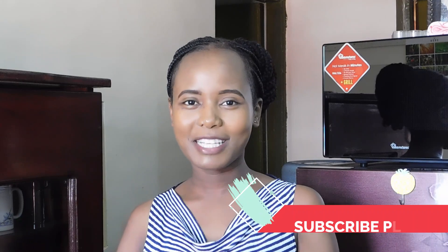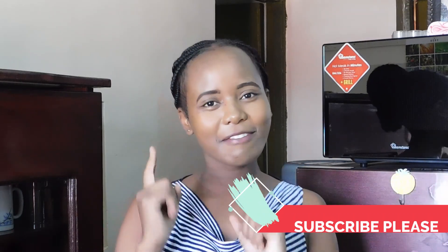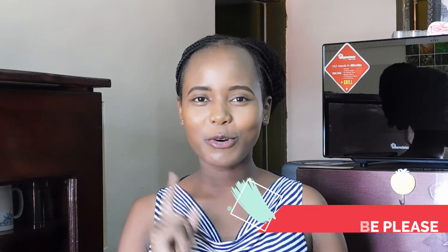Hello guys, welcome back to my YouTube channel, and if you're visiting us for the very first time, you are very much welcome — we love visitors in this channel. Before we move on, if you have not subscribed to this channel, please press the subscribe button and hit the notification bell so that every time I upload a new video on cooking, you're notified and you'll be the first person to watch.